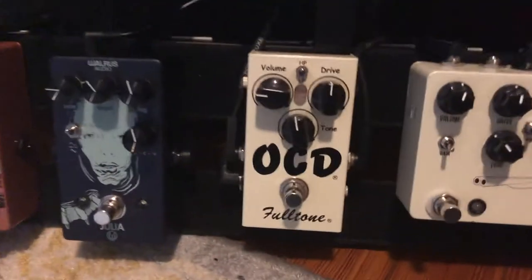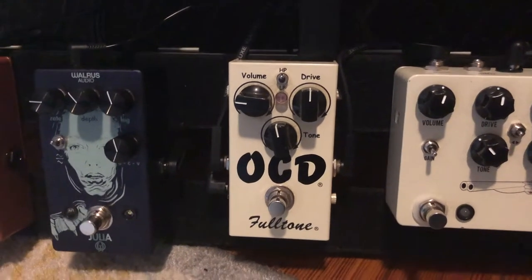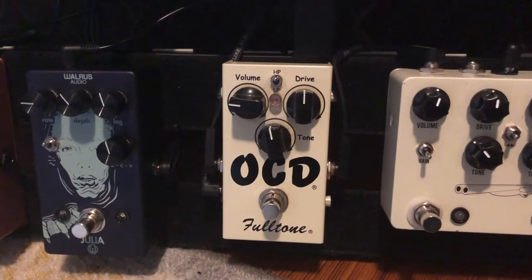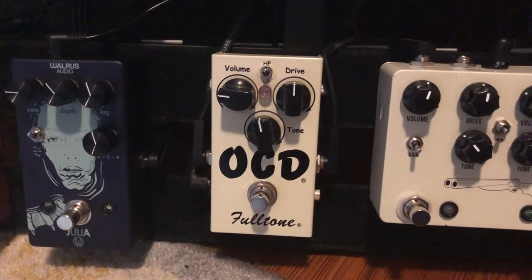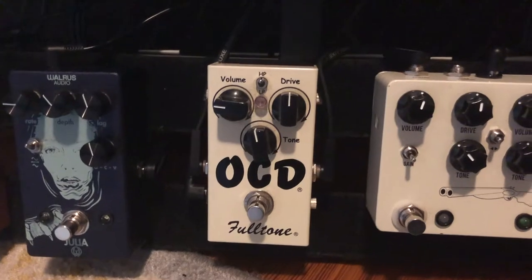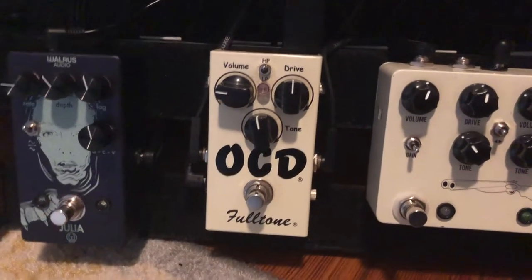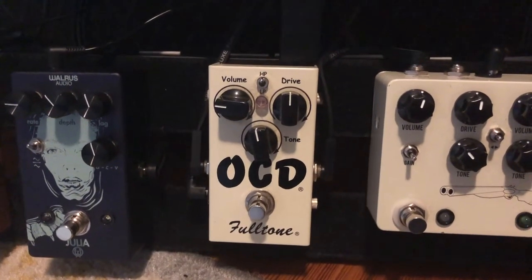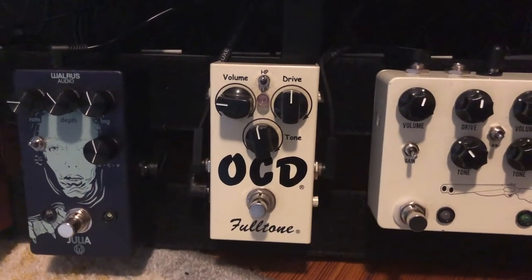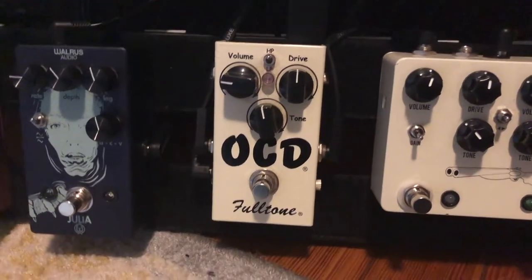From there we go to the OCD Fulltone. Everyone knows what this is — I think it's a V1.4. It's your classic Marshall-in-a-box and it absolutely rips. I use this for a lot of high gain material. For a full band setting, like a leadoff hitter, I think it's absolutely brilliant. I love the OCD — I've had it forever, it's one of my first pedals.